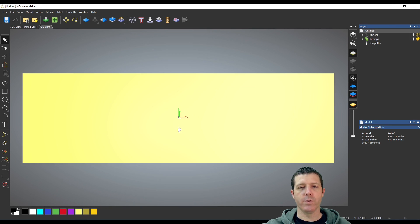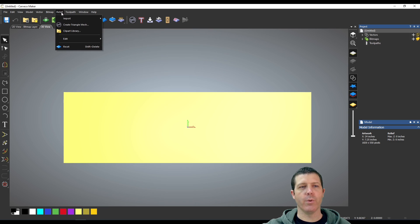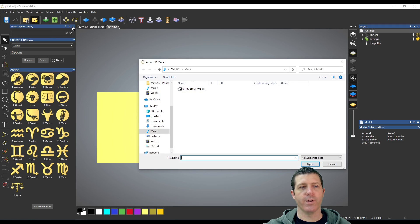Now that we're in here, I can use the wheel on the mouse to zoom in or out. If I click the wheel and drag it I can rotate around. I'm going to jump right into importing the model. There's a clipart library here that you have access to, and if you click 'Get More' you'll get around 300 more different download files from their website.